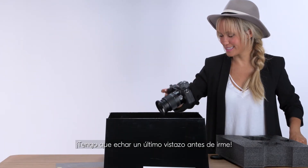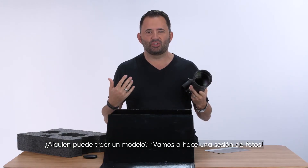Thank you. I have to get one last look before I leave. Can someone bring in the model? Let's do a shoot!